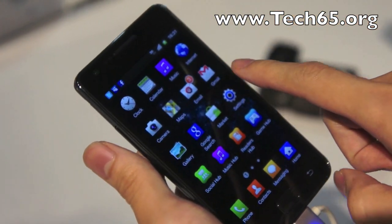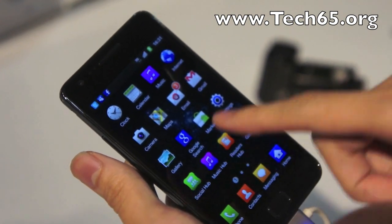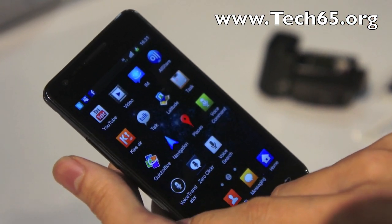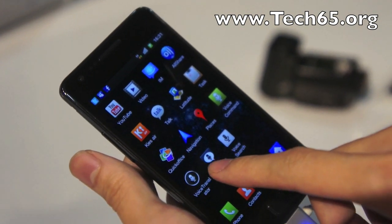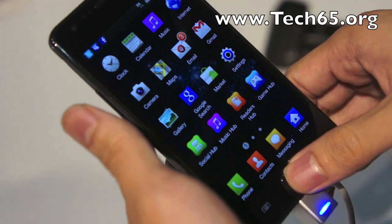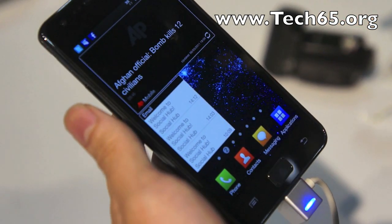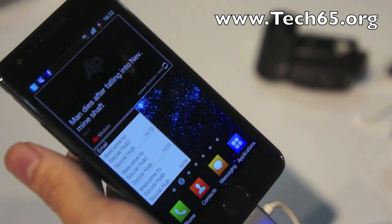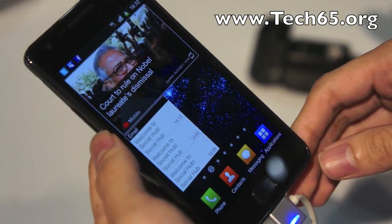There's a whole bunch of customized apps that Samsung has made, known as the Social Hub, Music Hub, Readers Hub, and Games Hub. There's also a lot of voice command features they've been showing off today. So yeah, this is the Samsung Galaxy S2, right here in Singapore at the Samsung Forum 2011 — we'll see you guys soon, bye!